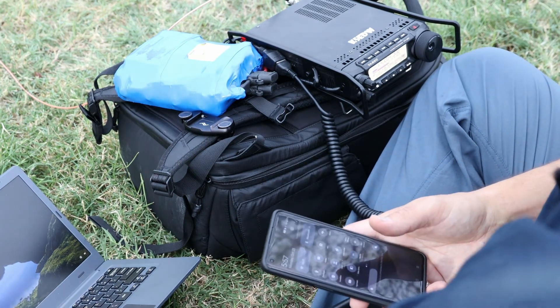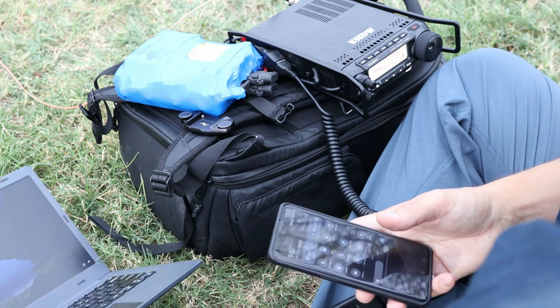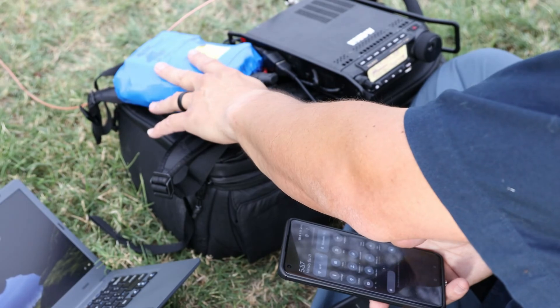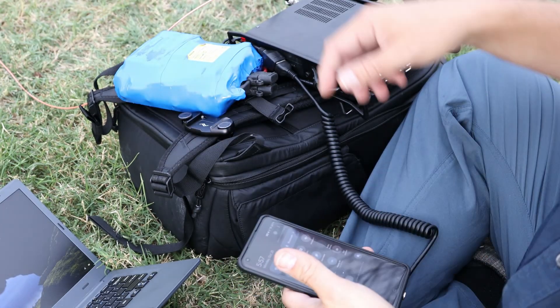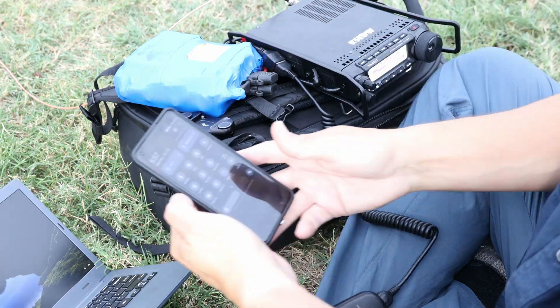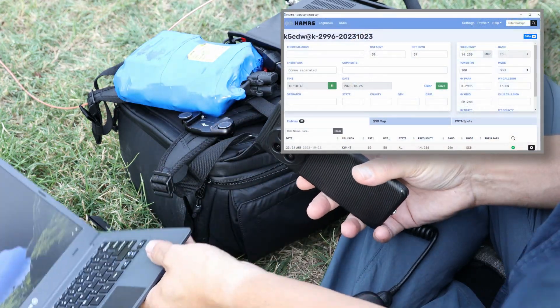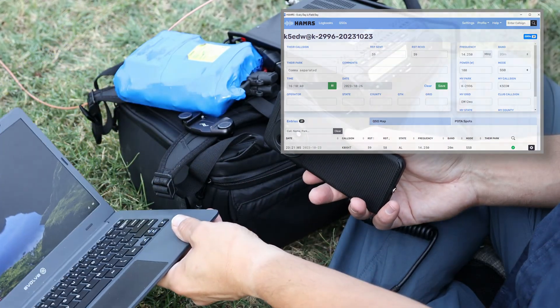For my portable operations, I use an Evolve laptop to log my contacts, and I use a DIY 8 amp-hour lithium iron phosphate battery connected to my FT891. I use my cell phone to create a personal hotspot so that I have internet on the laptop, so that when I make contacts, I can look up to make sure I'm talking to the right person.